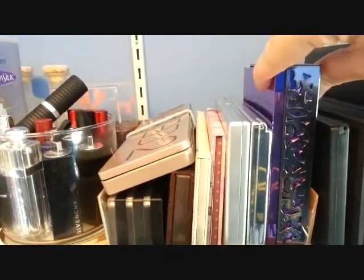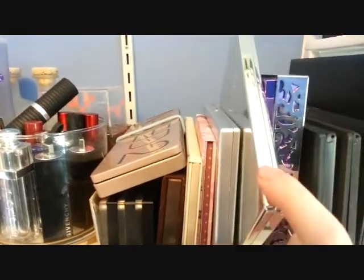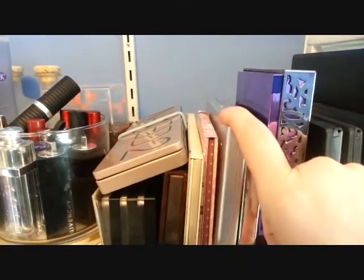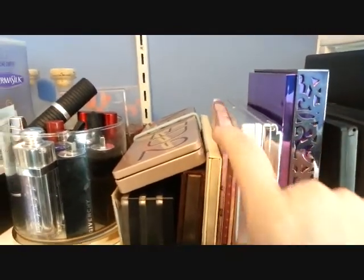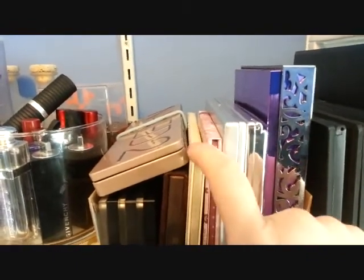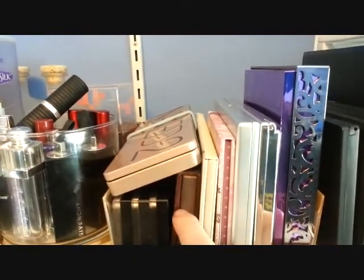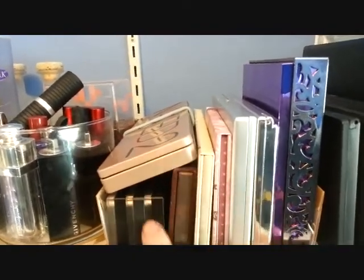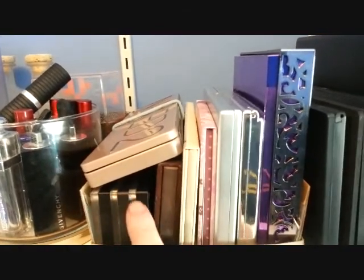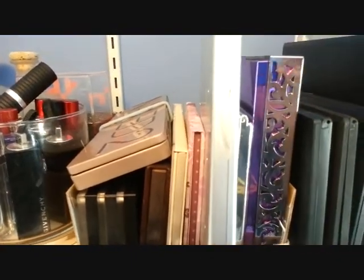So this is the Urban Decay 15th Anniversary Shadow Palette. This is the Shantakai Rites of Spring Palette, which was on my blog. This is the Stila Palette, which I'm going to show you in a minute. This is the Wallpaper Palette from Urban Decay. The Balm Nude Tude Palette, Urban Decay Naked 1, Naked 2, and three palettes from Inglot. I have one more en route, and now to show you the Stila Palette — this is what the outside looks like and this is what the inside looks like.